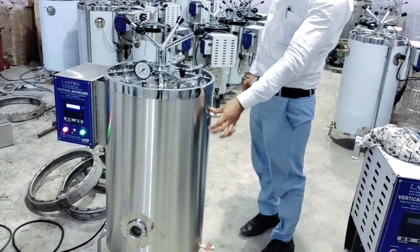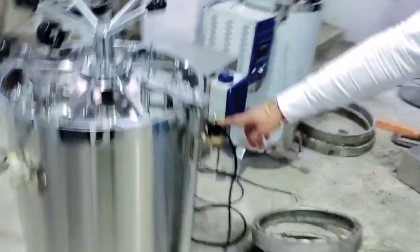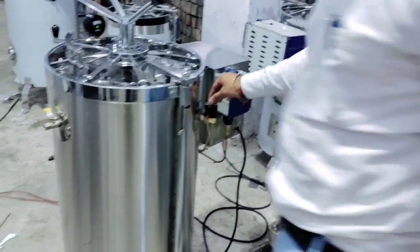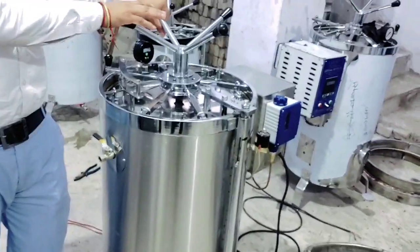This is a release water, this is a solid water. It is an automatic machine because there is a solid water — solid water is used for the automatic function.